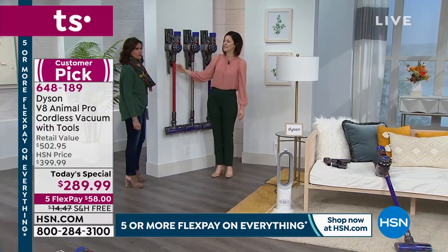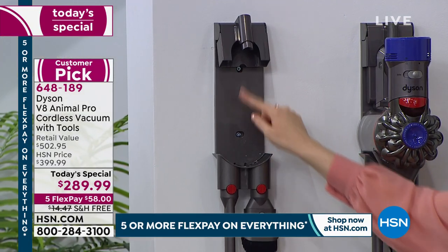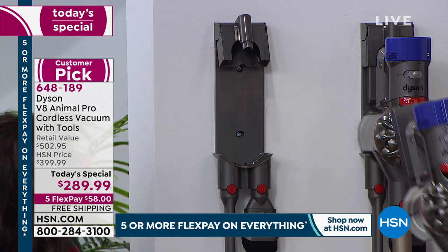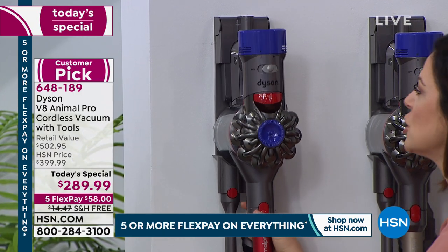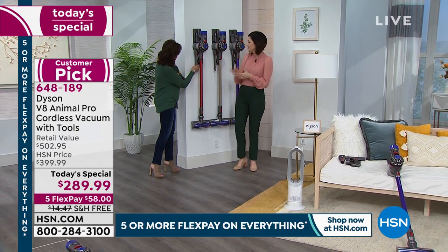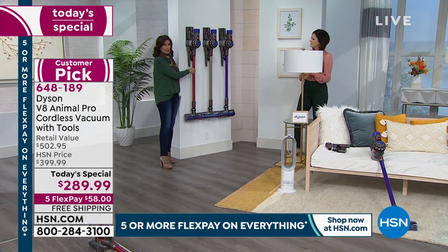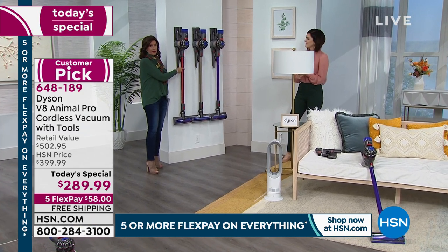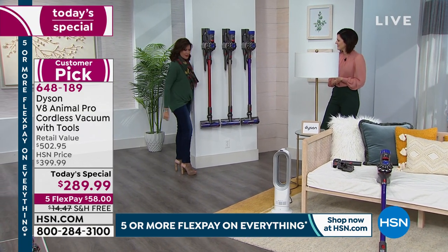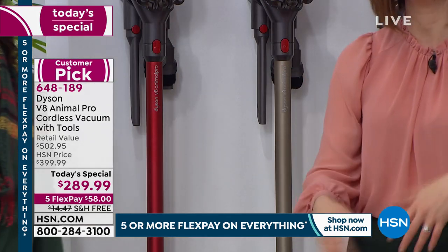Here's the wall dock — it takes just two screws to install; I installed my own without help. It comes included, and you can route the cord up the back so when you store it you don't even have to think about charging — it stores and charges simultaneously. Very clever. Color choices one more time: red is selling fastest with about 1,300 left; titanium is your classic; and purple gives you a fun pop of color. If you're going to clean, let's have fun with it.